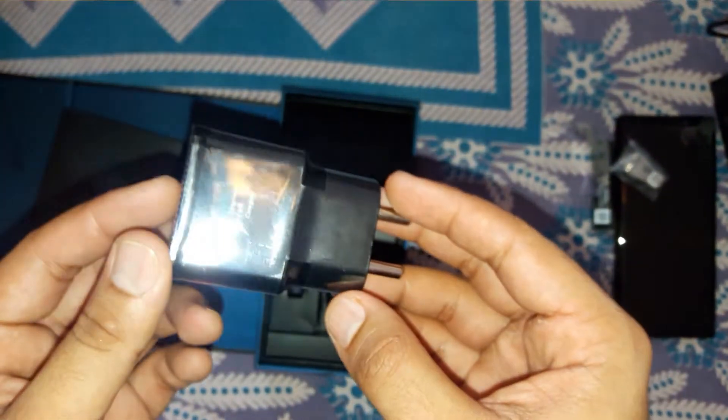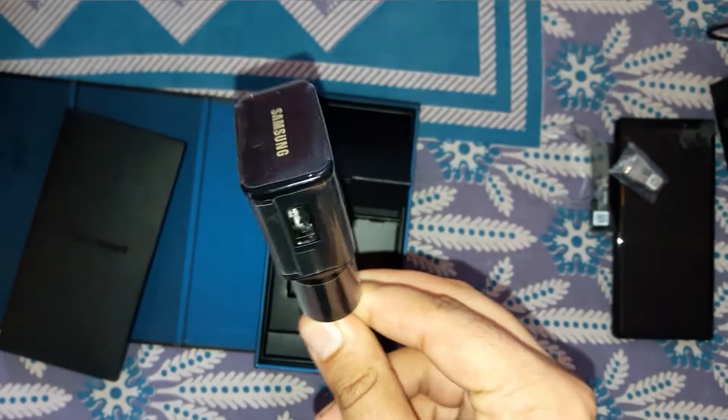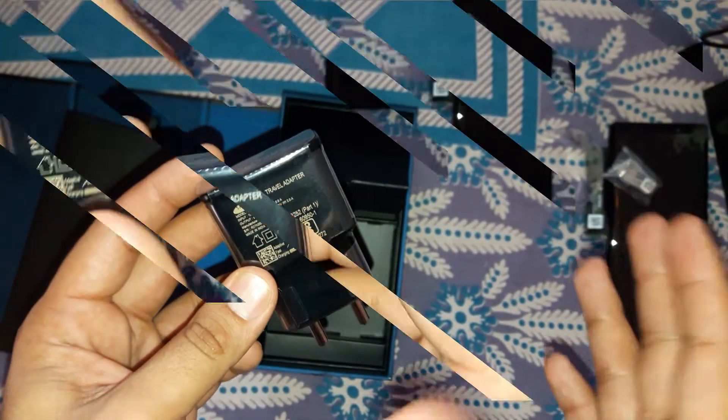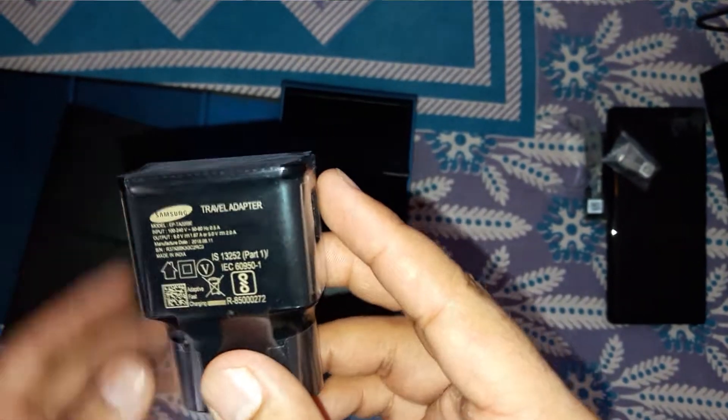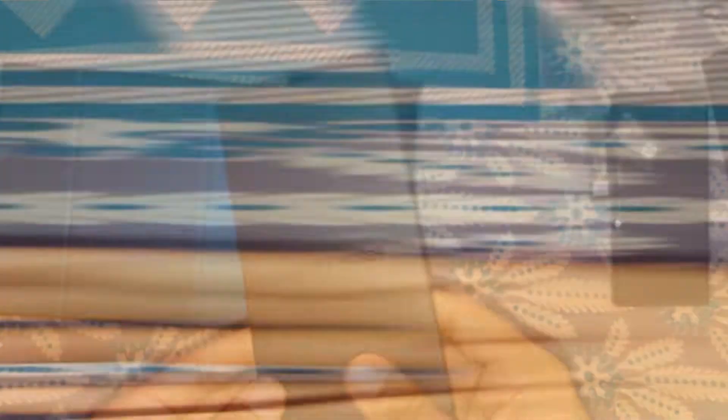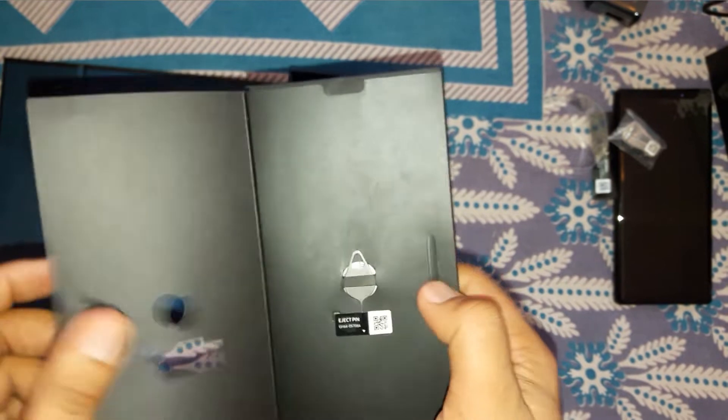We have the fast adapter by Samsung — it's the standard fast adapter Samsung has used for quite a few years, and it is a 5 volts, 2 ampere charger. Samsung also gives us a USB Type-C to USB Type-A adapter for transferring data to a pen drive or connecting other devices. Now let's jump into the extra box.